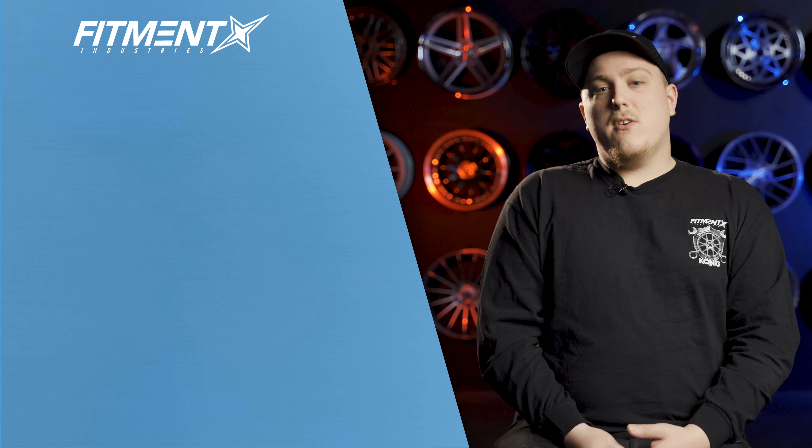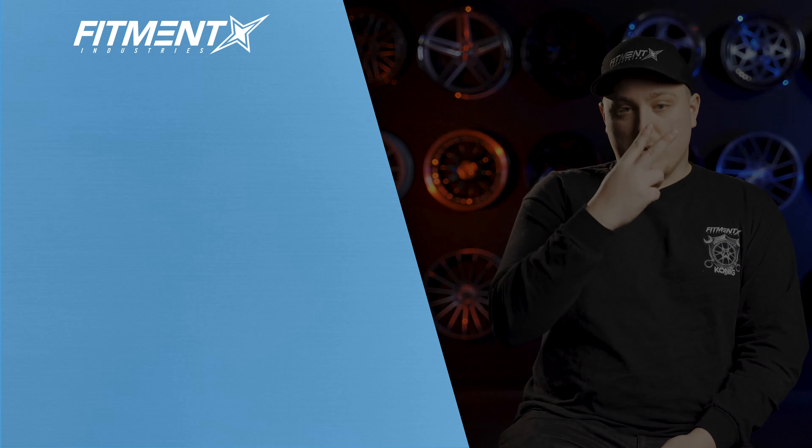So there you have it — some absolutely solid examples of fifth gen Honda Preludes sitting in our gallery over at fitmentindustries.com. There are plenty more over there to check out as well, so if you didn't see one you specifically like, feel free to hop on over, search around, and find exactly what you want. Don't forget: wheels, tires, suspension — fitmentindustries.com. Thank you guys so much for watching. Let us know down in the comments if there's another car you'd like us to cover. I'm Gels from Fitment Industries Garage — we'll see you later. Peace.